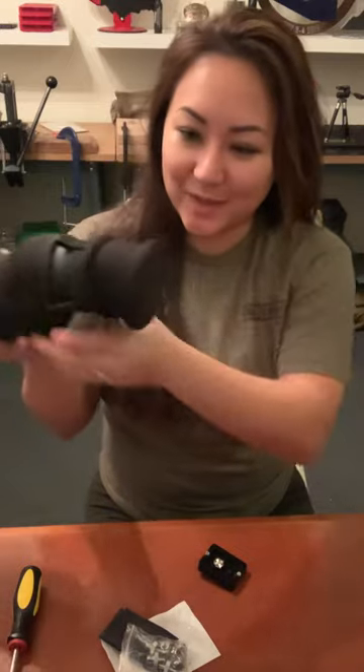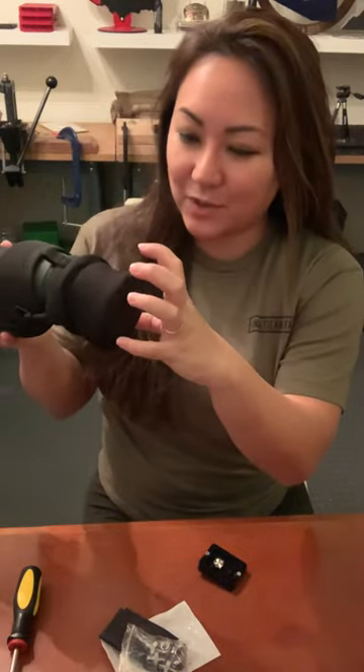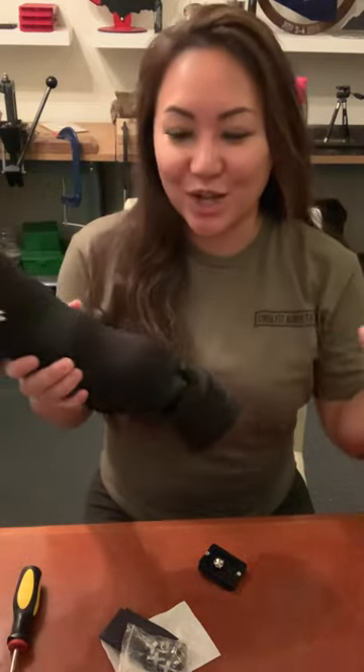I'm getting ready for the match tomorrow and I want to use my phone scope, which is the adapter you stick on the back of the spotting scope so you can film your shots — which I hope are all hits for me.